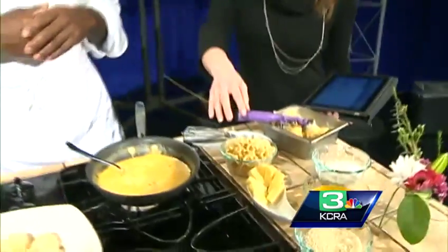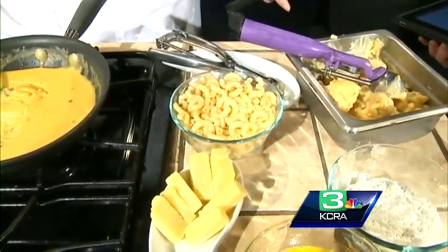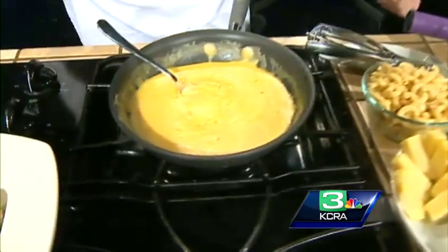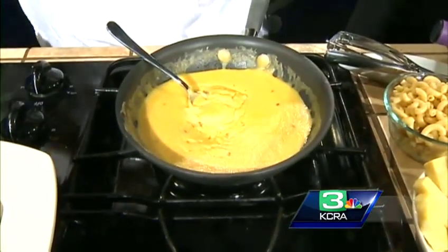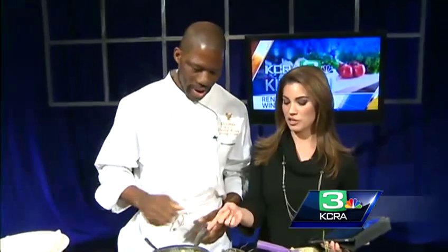It's also portion control — you can make small ones and large ones. First, you do just traditional mac and cheese: cook your macaroni two minutes in hot water, then make a cheese sauce with flour, butter, and milk. There's a recipe on the website with the exact portions.